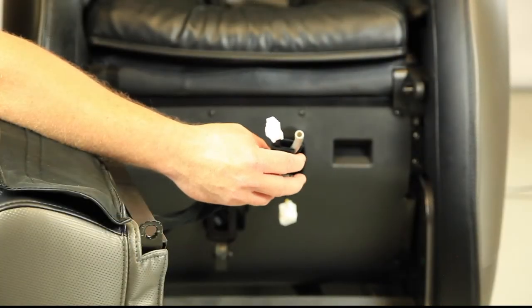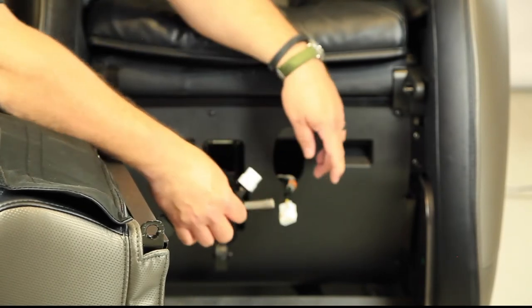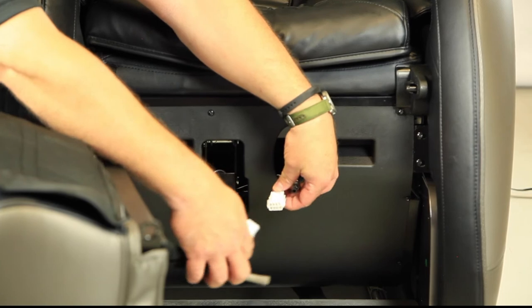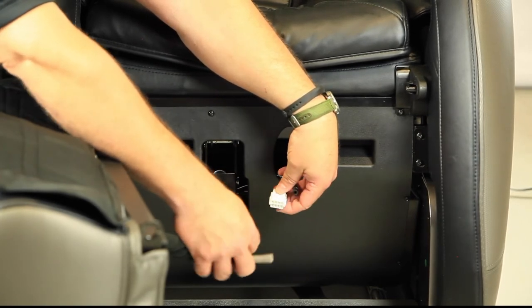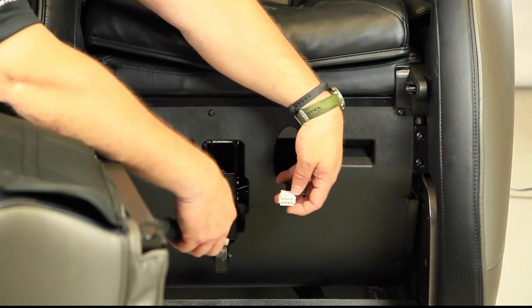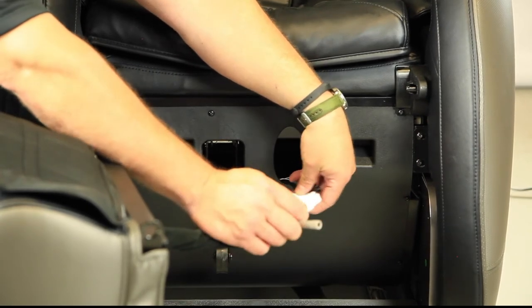Now we're going to install the leg rest on the chair. Move it over to the front of the chair and look at the connectors. There's an air hose that connects up easily, and then there's an electrical connector — this only goes one way. Make sure the thumb catch on the leg rest side matches up with the little latch on the body side, and just push them together until it clicks.